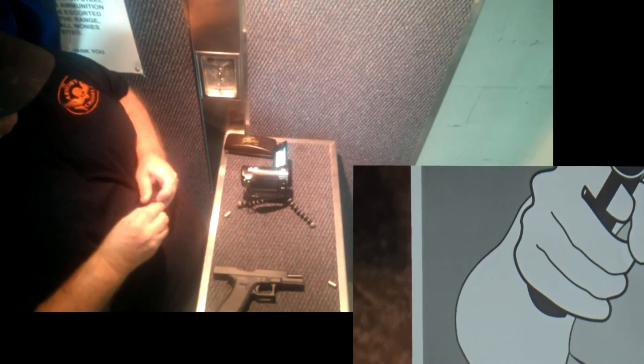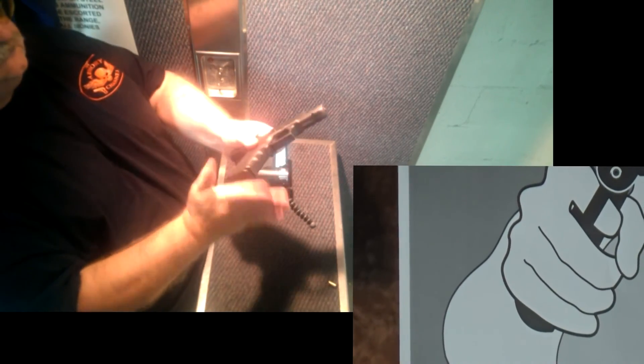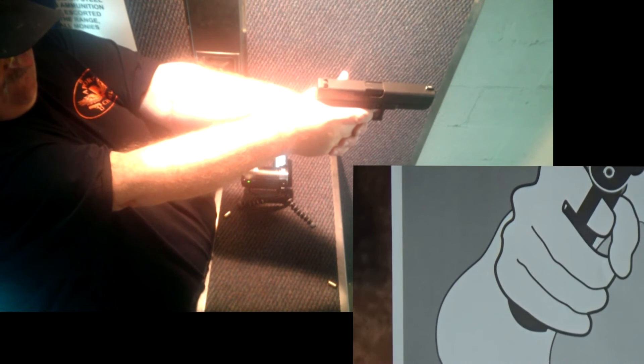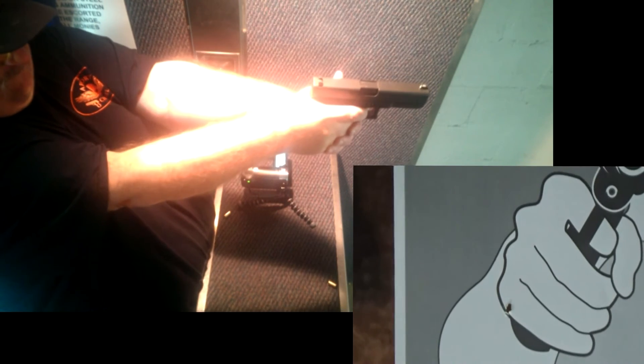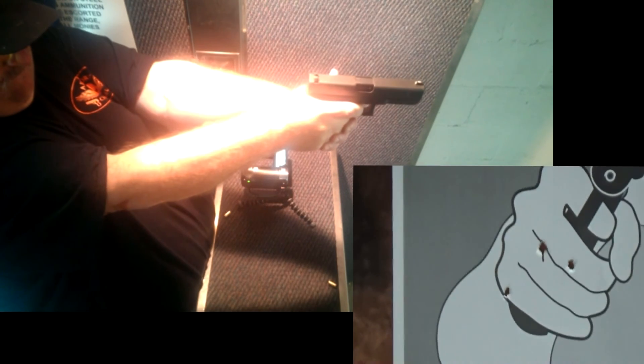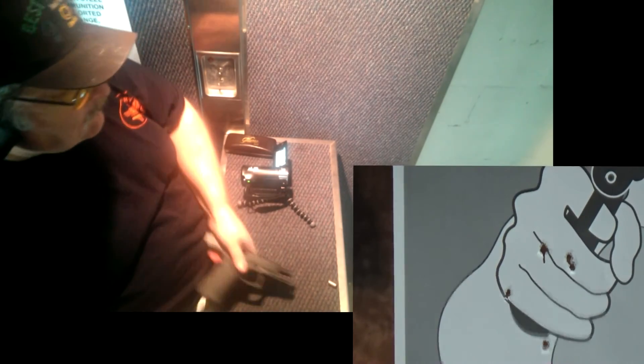Happy with that. Here's another six shots now at the hand on the target. And when I do drop one, I drop them just a little — like that one, it was in the arm. Thanks for watching.